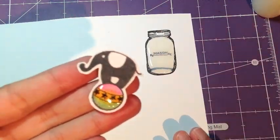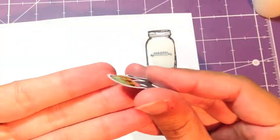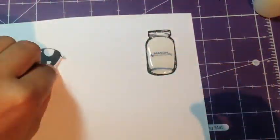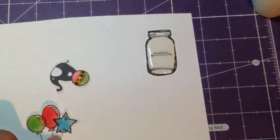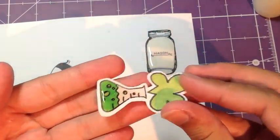Here you're going to see where I've used the Glossy Accents on the little ball — you can see really nice good dimension there. I've also used it on the balloons as well as this cute little beaker.